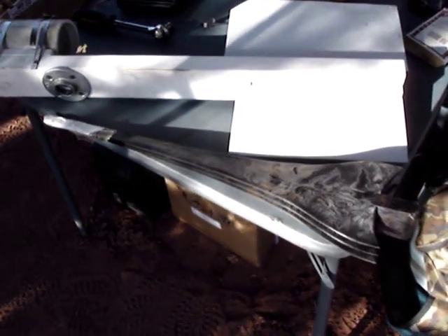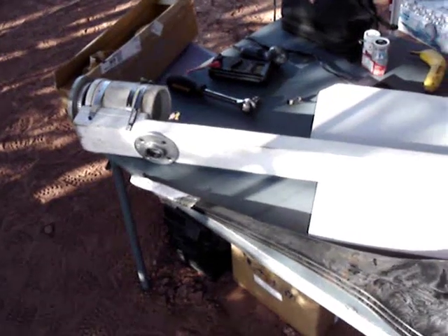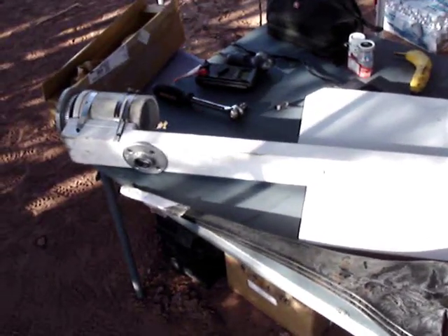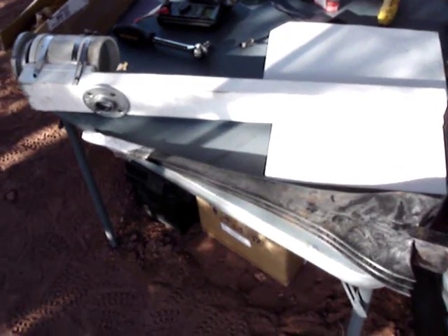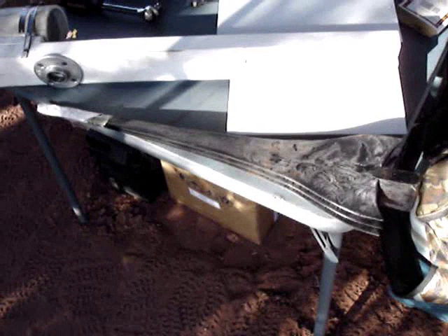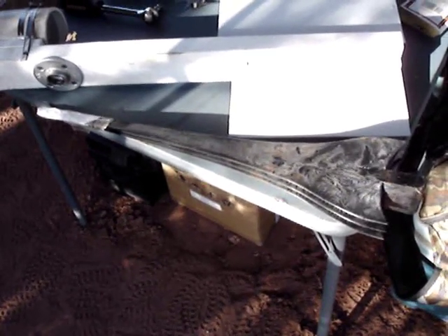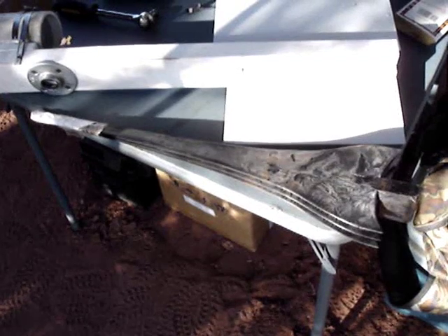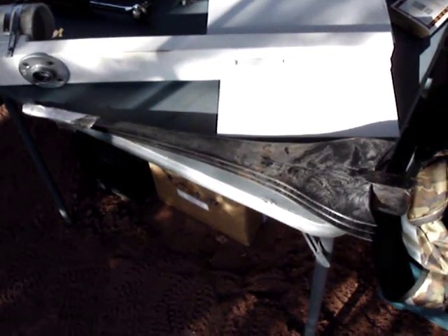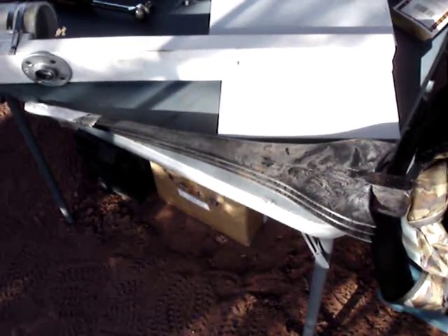Well, here I am out on my remote Arizona property again. I'm about to set up the old wind turbine again to supplement my solar panels, but it'll be a little different this year. I've modified the wind turbine and I'm about to install some new blades on it. These are supposedly super efficient blades that I got off the internet and they were relatively cheap, so I'm going to give them a try.